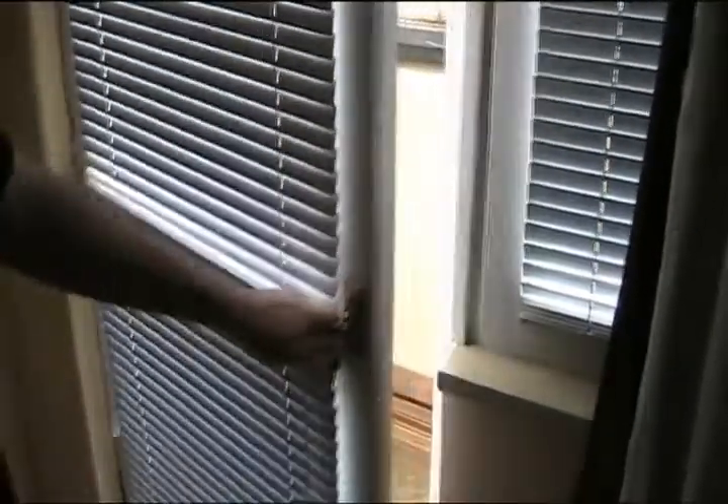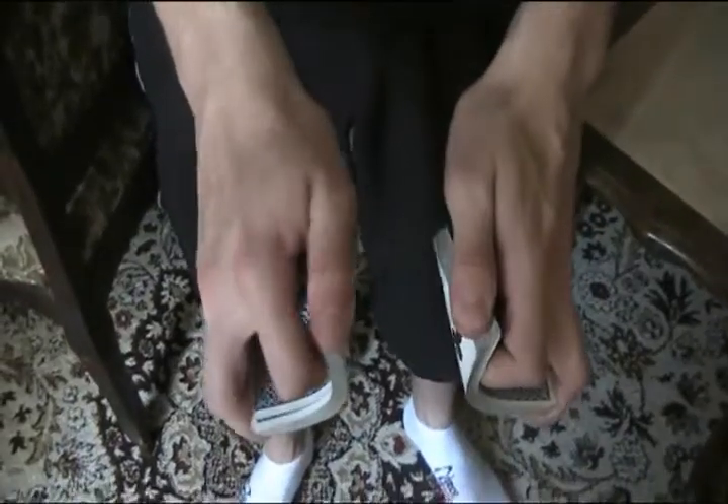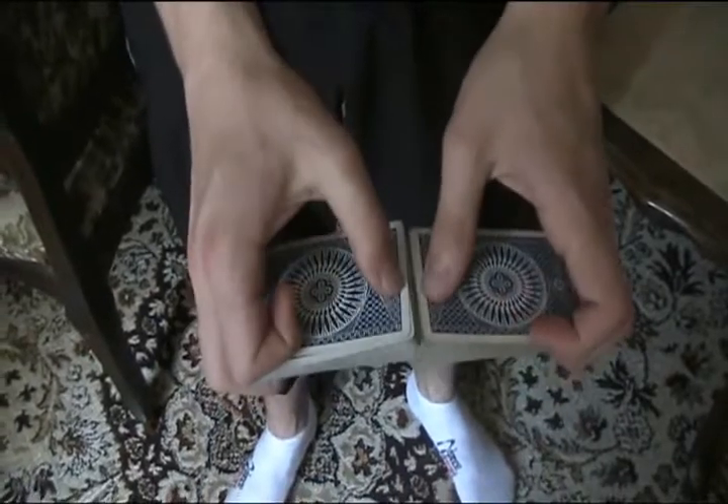It opens a door to new ideas. It contains many effects and today I will show you one of my favorites. Imagine you shuffle a deck, and when you take your card back, well, look what happens.